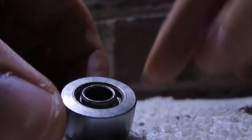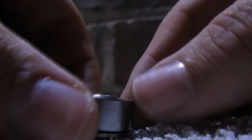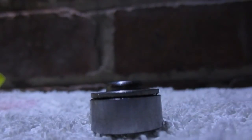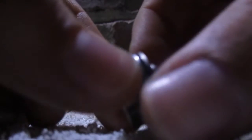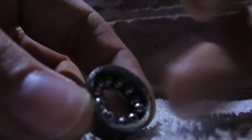Now what you want to do is — by the way, sometimes they don't come off that easily. Sometimes it takes a bit more to do than that. But now what you want to do is flip it over. I usually use a tray, dish, anything like that. Put it in a little dish and then pull this top part off and there's your bearing — well, your balls for the bearing.